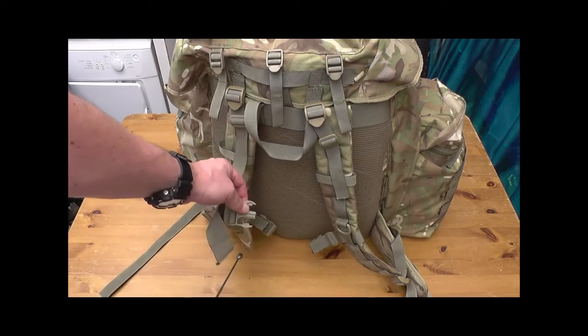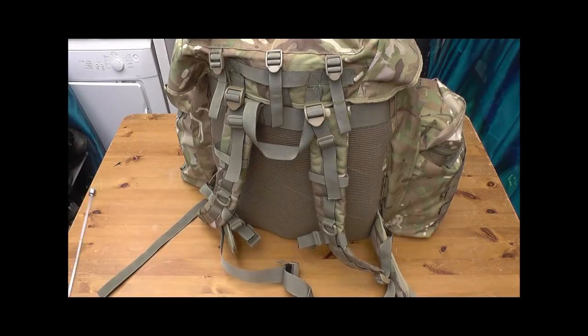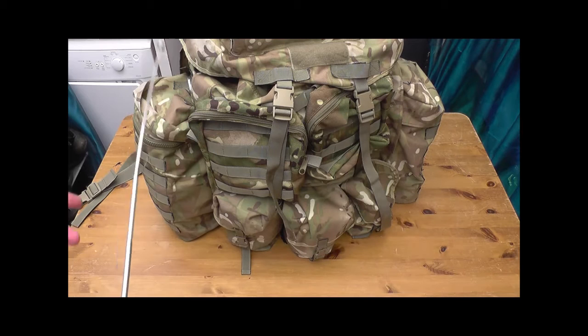As usual it's got the waist belt. Nice bit of kit, but if you're going to buy your own it's an expensive bit of kit. Doesn't come with the rocket pouches — that's separate. It's got to be about a hundred odd litres. That's a quick look at four Bergens I've got through the ages really. Hope you've enjoyed this quick video. Thanks very much.